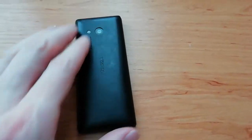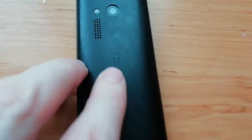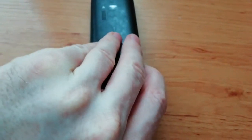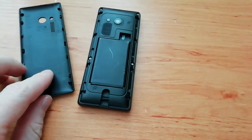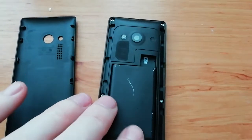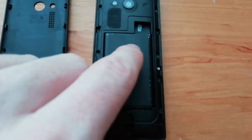We have to put this phone on the other side. We have here the plastic cover — you can see the Nokia logo — and from the bottom side we can place a finger. Okay, the cover is off; it's very easy.